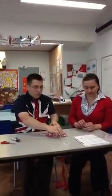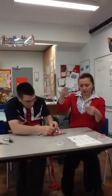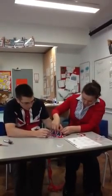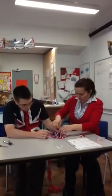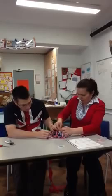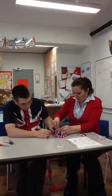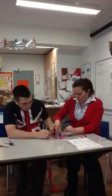And now the last step. You take the string and thread it through the hole that you've recently made with your hole punch, and you tie a knot so that it stays put. You can double knot it just to make sure it's not going to come undone.